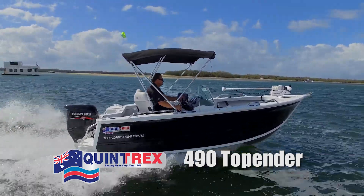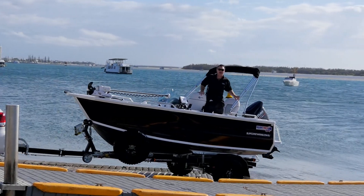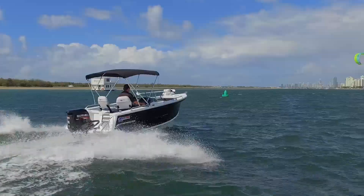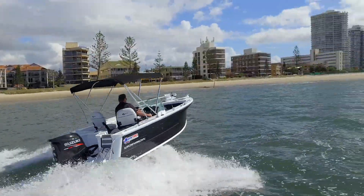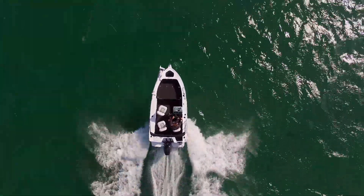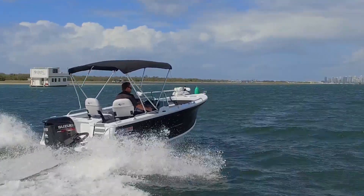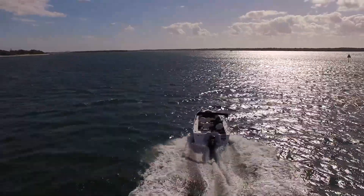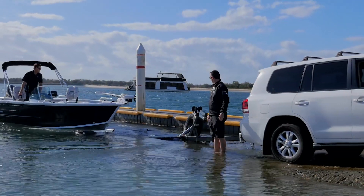G'day guys, here we are in the Broadwater. This is the most amazing 4.9 Top Ender we have ever set up at Surfcoast Marine — this has everything on it. It really shows us what we can do in a Top Ender. We've put this great off-road Mackay trailer with 15-inch wheels, blacked out to match the boat. We've got the Ulterra, the awesome new Minn Kota. It's been set up with all the goodies — let's go test run it together.